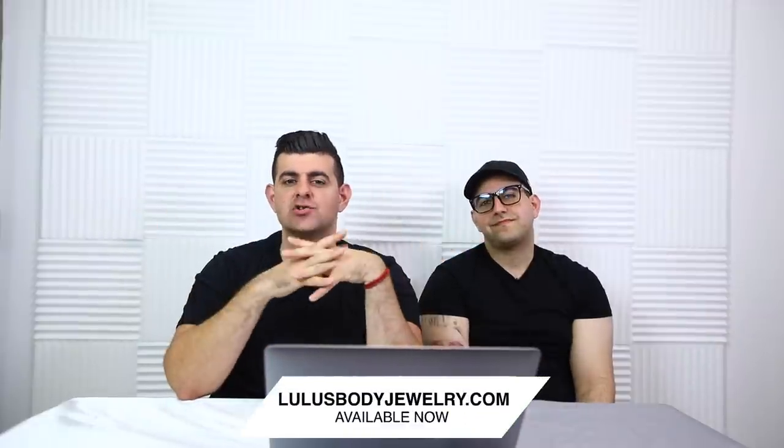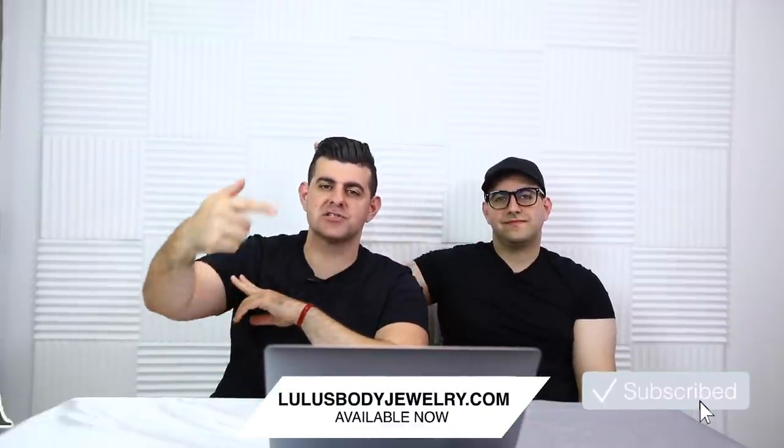That is it, guys! If you're looking for any kind of jewelry, go check out LewisBodyJu.com. Make sure to subscribe and turn on post notifications. Peace!